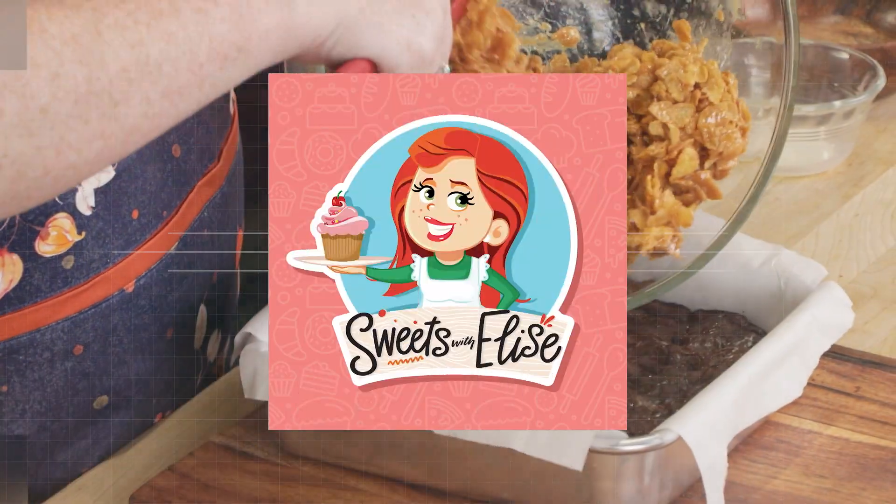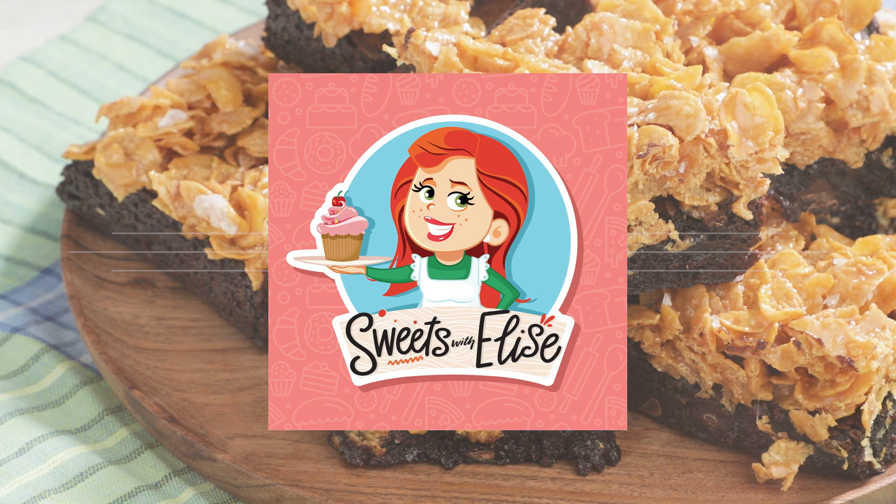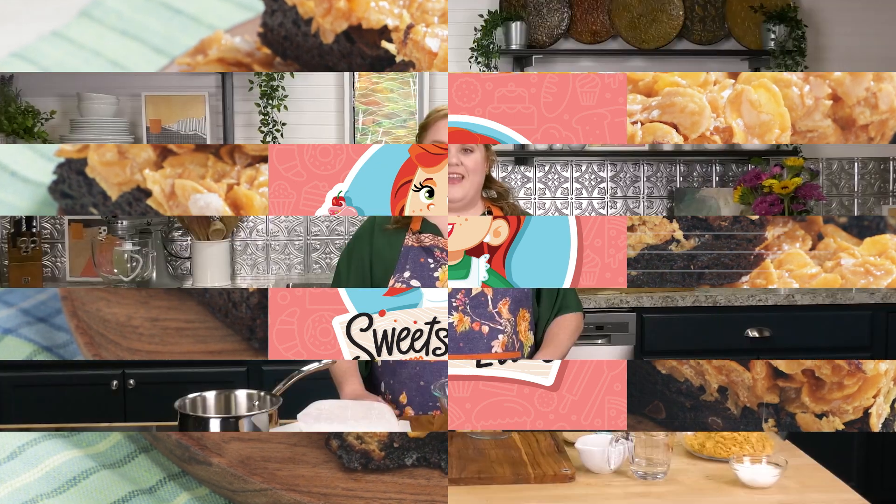Hi everyone, I'm Elyse Mayfield and this is Sweets with Elyse. Hey everybody, welcome back to Sweets with Elyse. I'm Elyse and I'm so glad that you're here with me today.